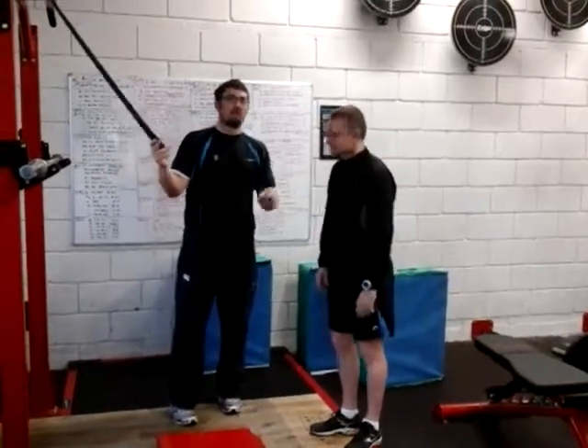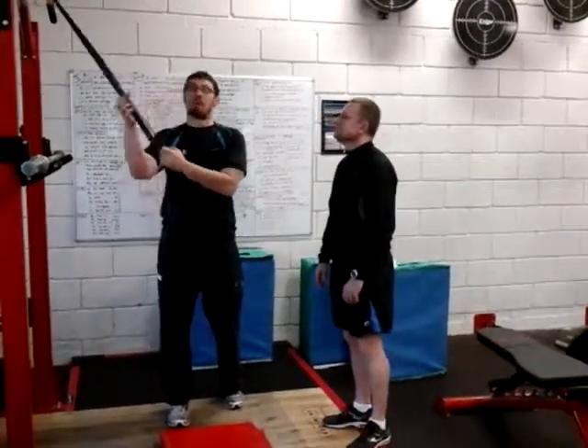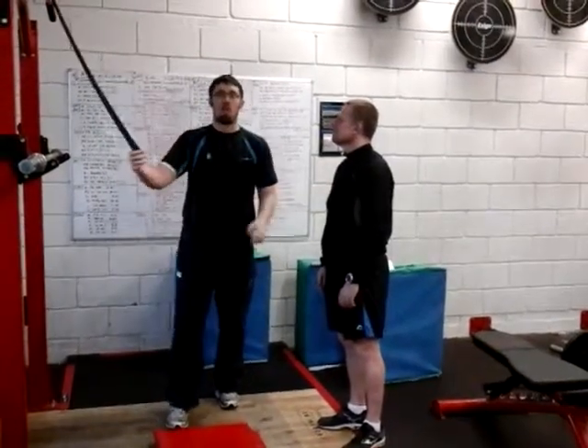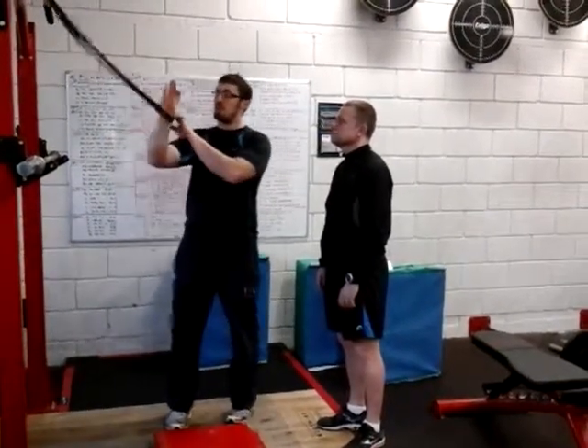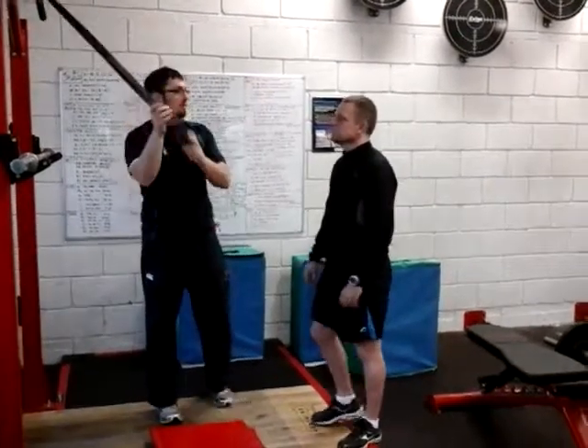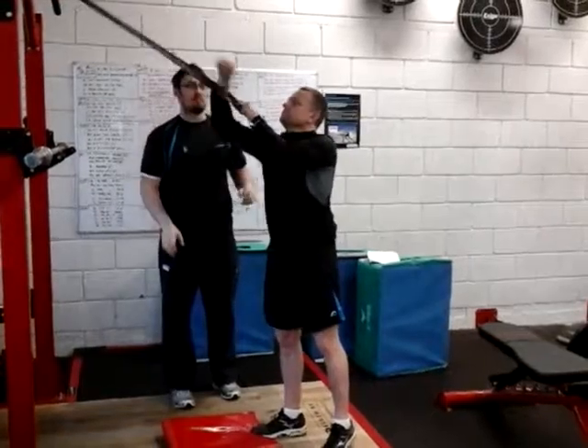So what we're going to do is get him in a half kneel, but first we want to actually get the appropriate band for his level. Green should be appropriate, but again for warm up we're going to go a lower level band. So what he's going to do is put his wrist on the back and clamp down — that's the first thing he's going to do — and then we're going to get him into a half kneeling position.